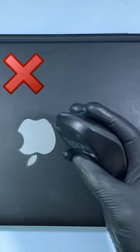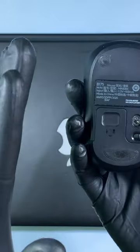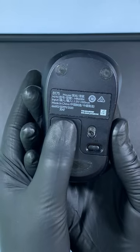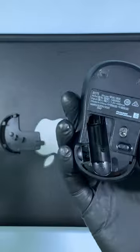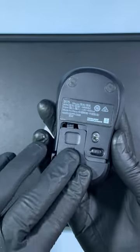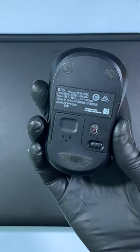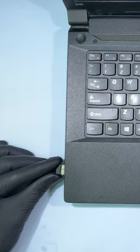If your mouse stops working, don't throw it. First replace the battery. To do that, first place your thumb like this and pull down. Then remove the battery like this and replace with a new one, close that, then turn on this and connect the receiver on your PC on any USB port like this.